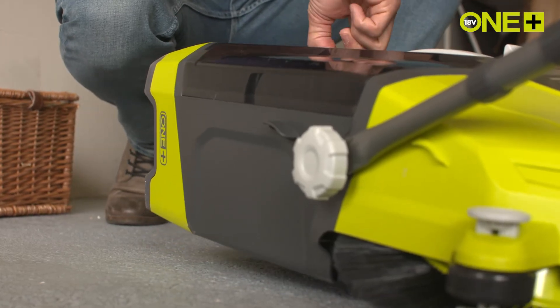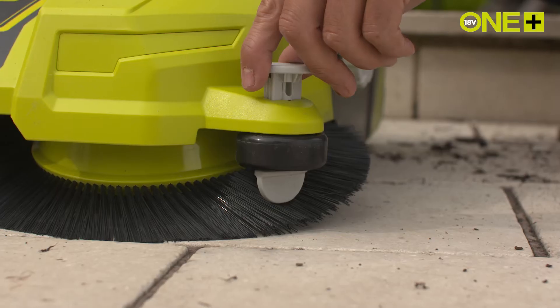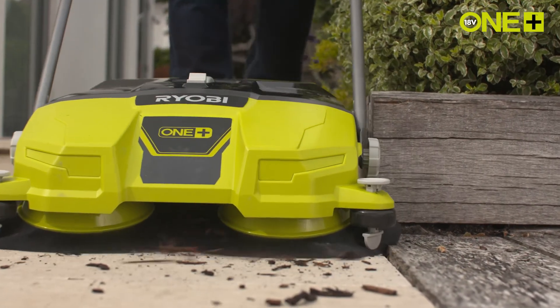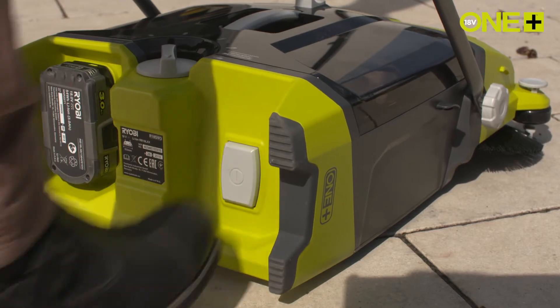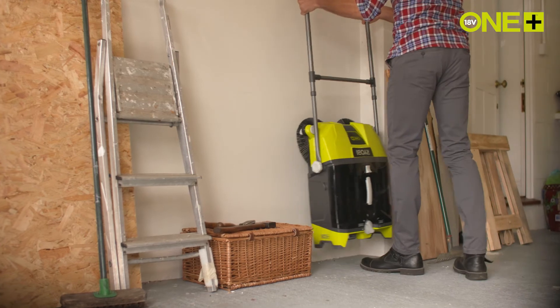Rear wheel height adjustment allows you to pick up dust and dirt from rough and smooth surfaces, and the side bumpers mean you can clean up against edges without damaging or marking your walls. It has a kick switch for easy control and vertical standing feet for a quick and easy storage solution.